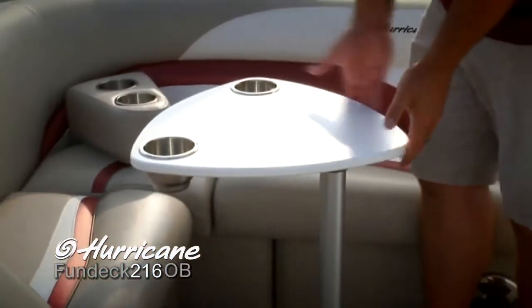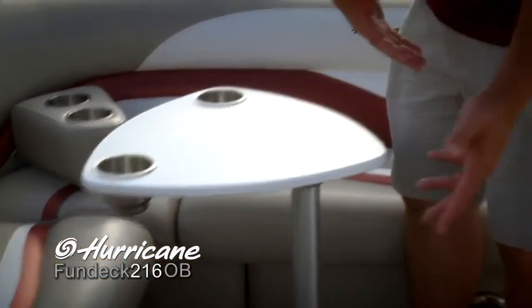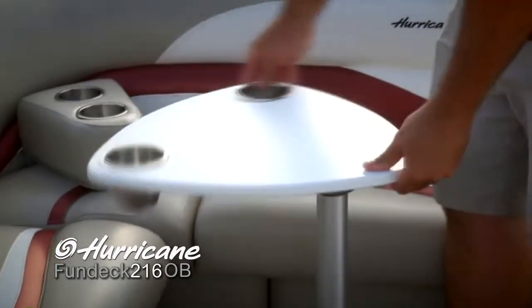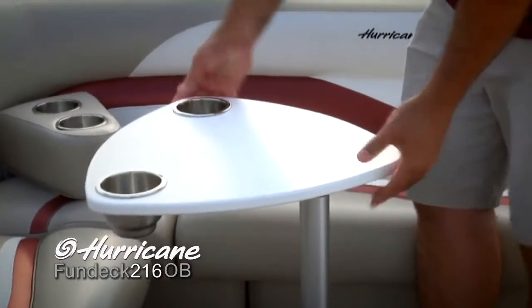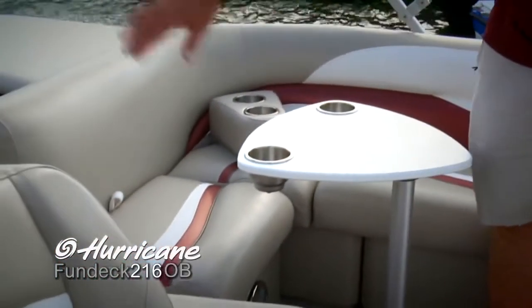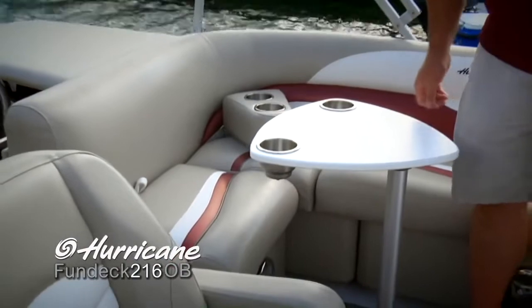This boat also comes with a movable drink holder and armrest — just position that however you're sitting. Look at the neat design on this pedestal table here. Of course it's removable if you need to get it out of your way, but you can spin it around and that triangular design really allows a nice passage from the cockpit to the rear of the boat.